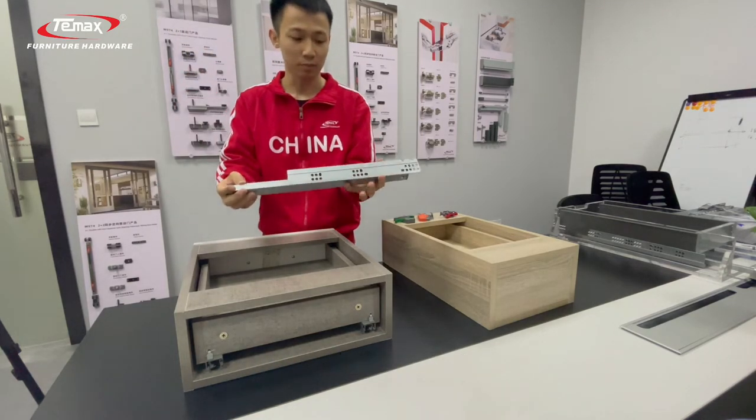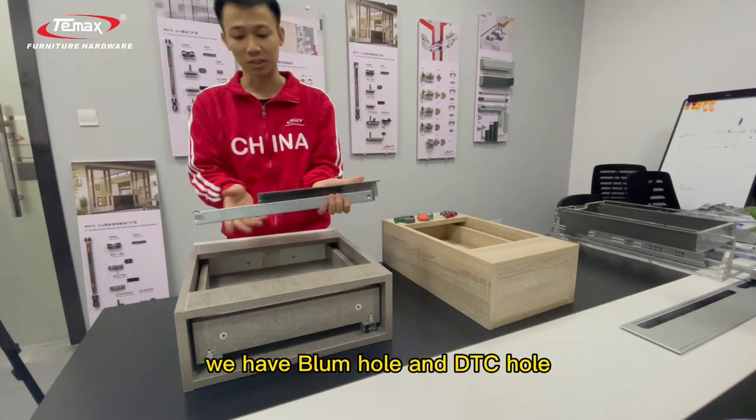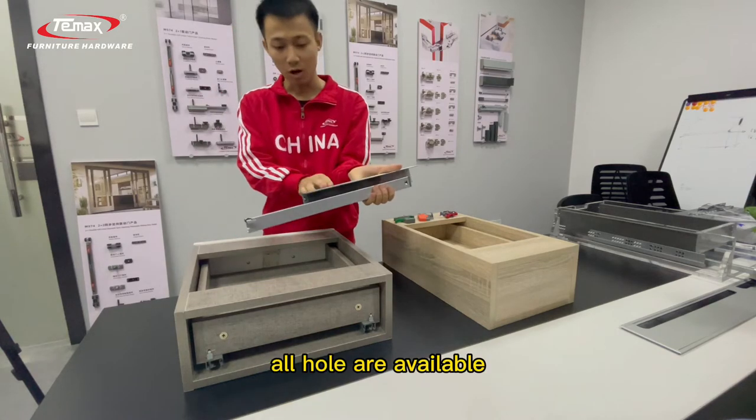This type — you can see the hole options. We have balloon hole and DTC hole, so all hole types are available.